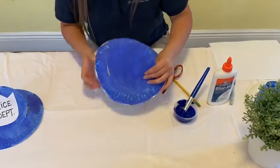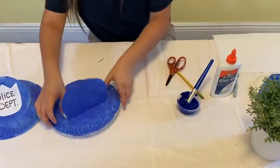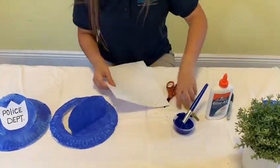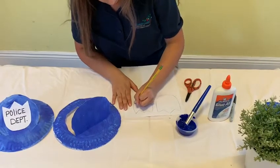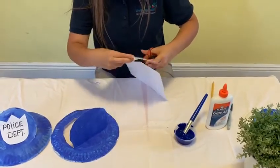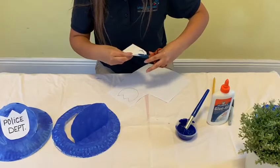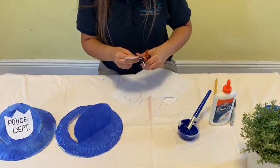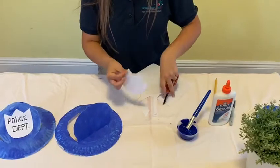It's going to look something like that. And then we have to do the badge. We need our construction paper. We are going to make a shape of a badge — mommy or daddy can help you too. And you are going to cut it. So you are going to place it on your hat. And remember, always ask mommy or daddy for help. It's going to come out like that.